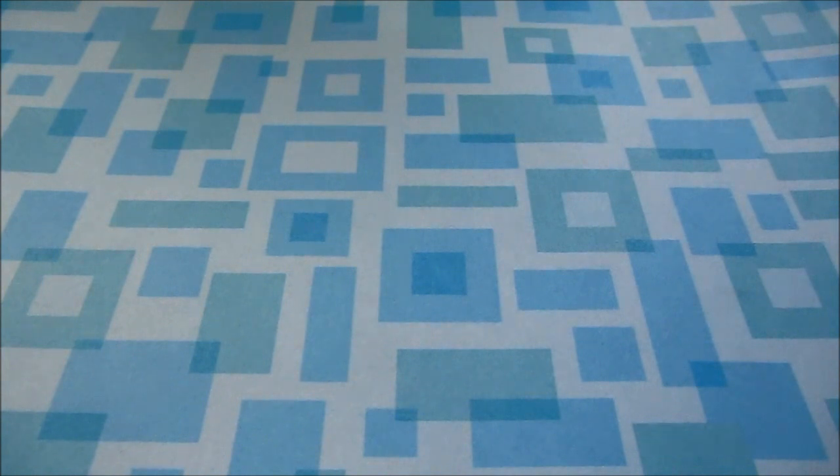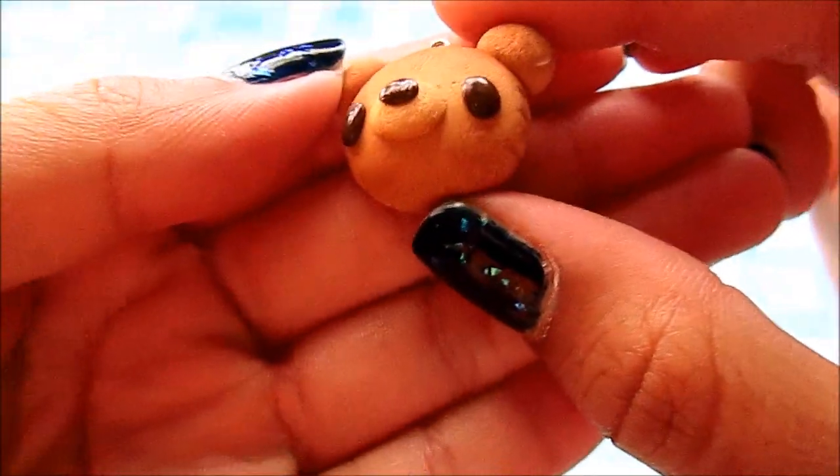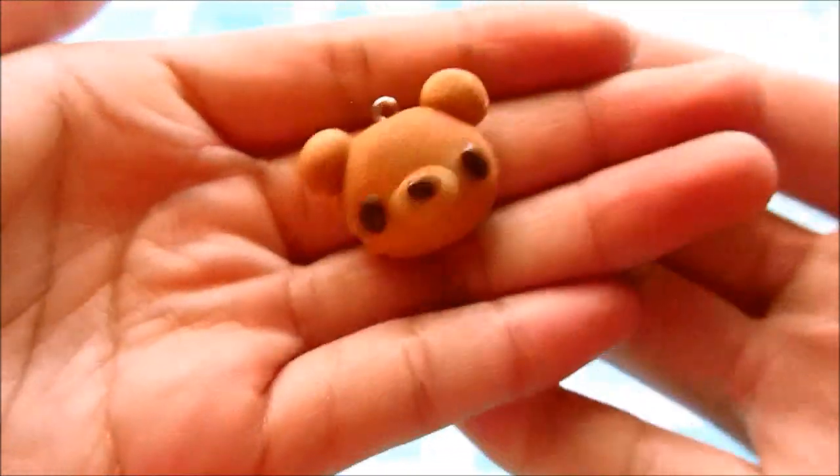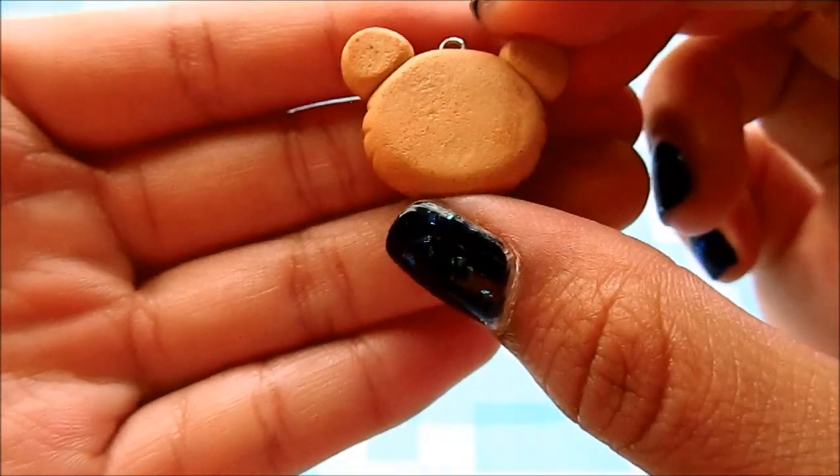The first charms I'm going to show you are based off of Remints. I made this bear bun and it's textured and shaded and just looks like this, and the back is textured also.